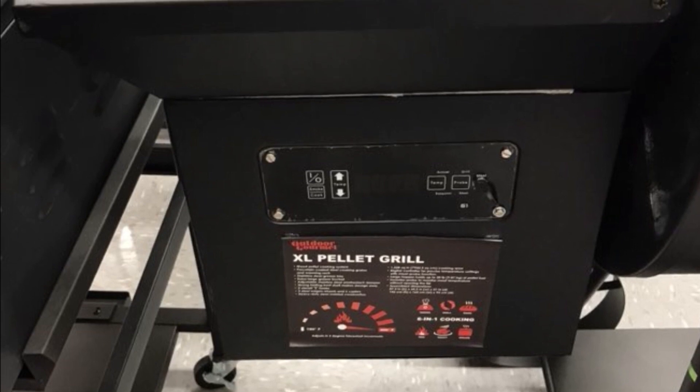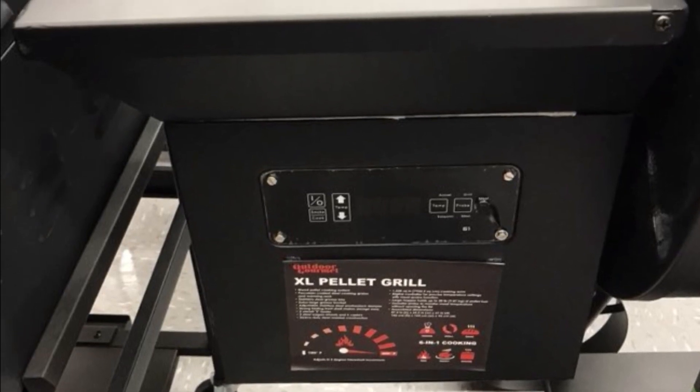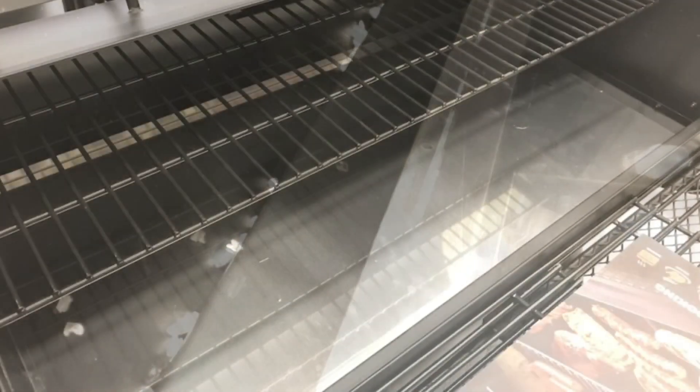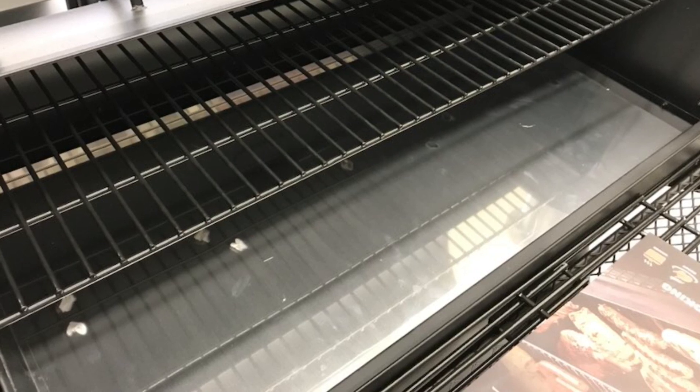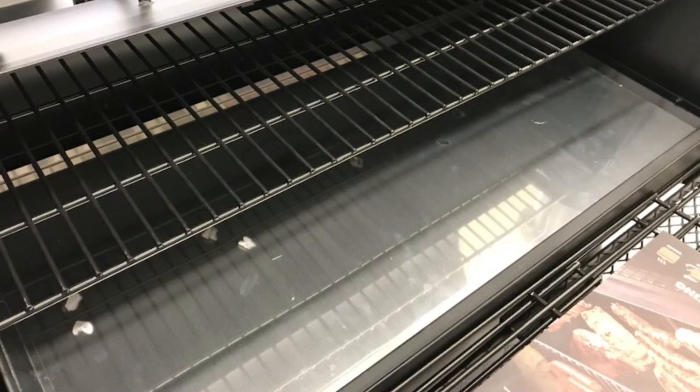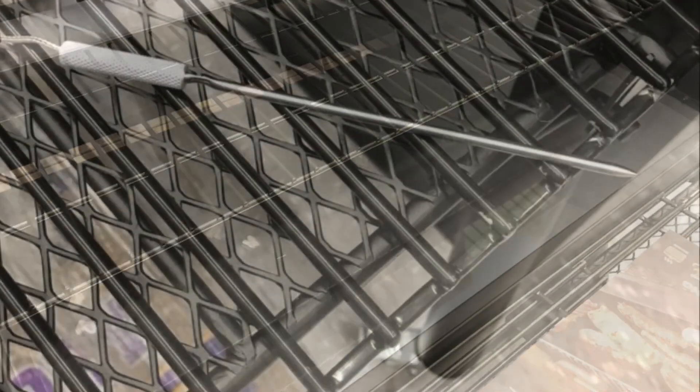The controller I do not know much about — it is a digital controller but I don't have much information on that. At the front end by the hopper there is a plate across where the drip pan sits. This also helps direct the heat back to the other side. As you can see, it's a fairly large grill, looks to be 36 maybe 38 inches wide. There are three removable grates and it does include a heavy-duty stainless steel temperature probe.